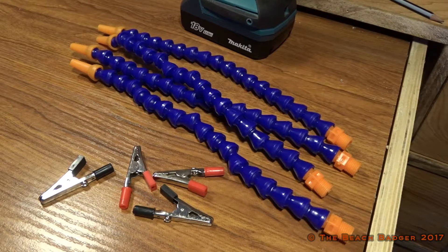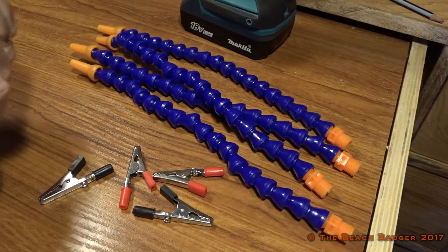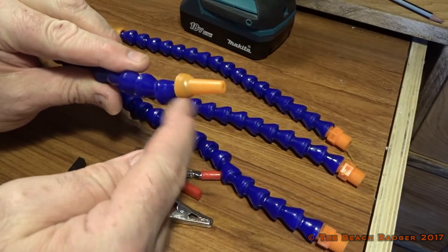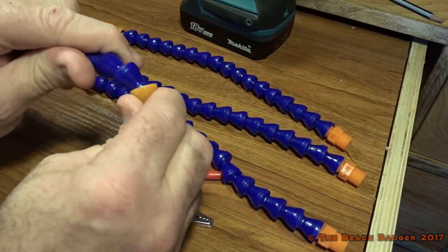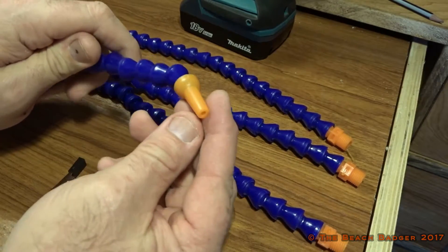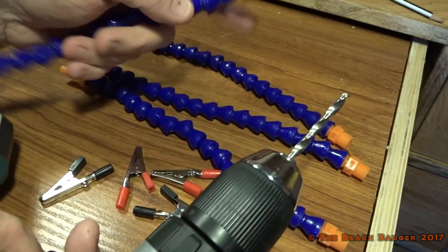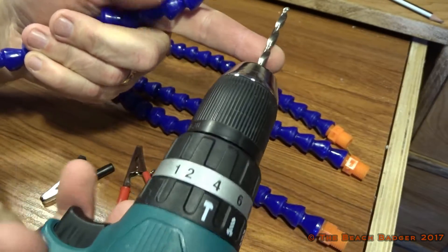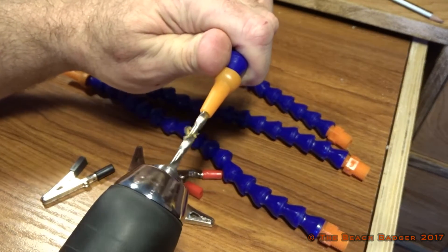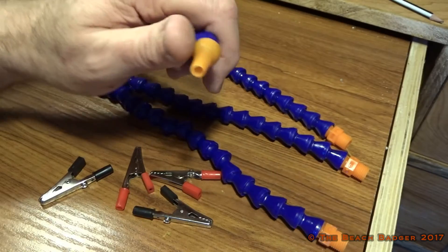I've got my base ready now — it's good enough for what I need. You can make it look as fancy as you want, that's up to you. Now on YouTube you'll see other videos where some people pull the orange end off the oil pipe, but I personally find it extremely difficult. So I've gone for a different option — I'm leaving it on. I've got the Makita here with a 5mm drill bit, and I'm just going to drill those out. I'll do that to all four of them.